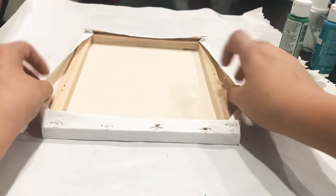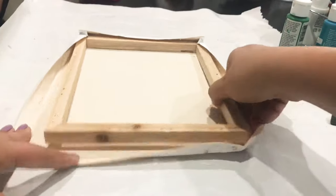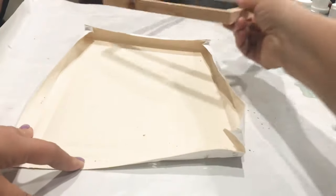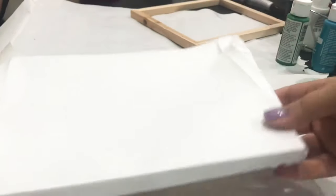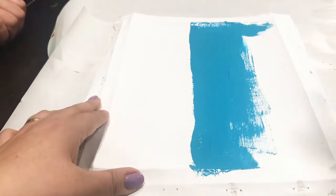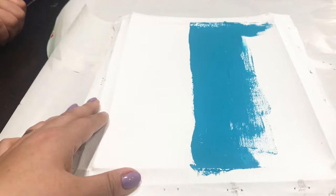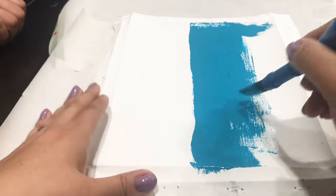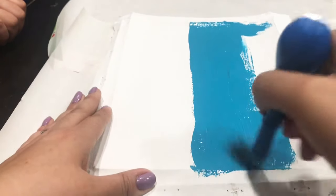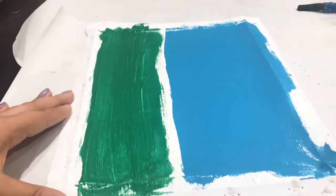Here is canvas number two. I'm doing the same exact thing — bringing out the frame and coloring it in with the furniture marker. My niece is going to help with that since they're over at my house. I'm doing the same process for this canvas: half turquoise and half green, then letting it dry.